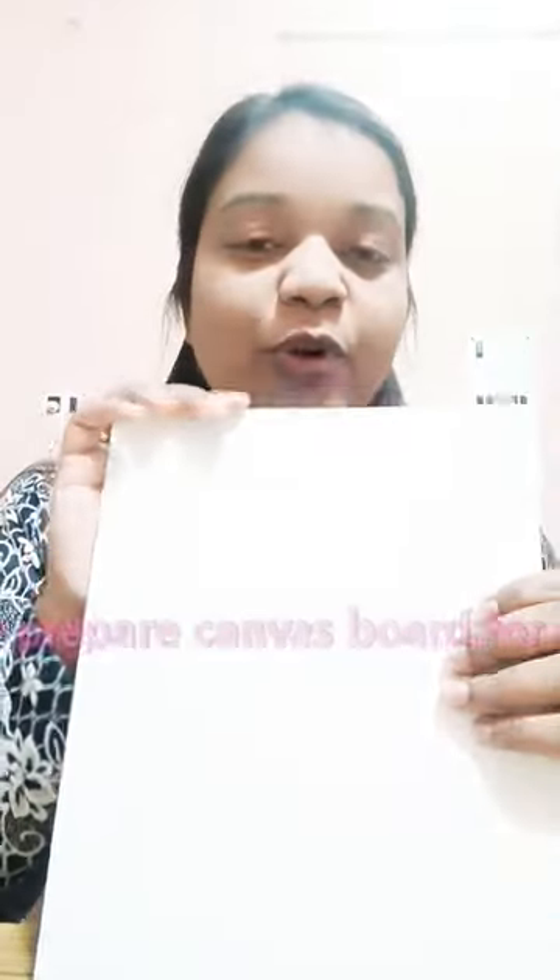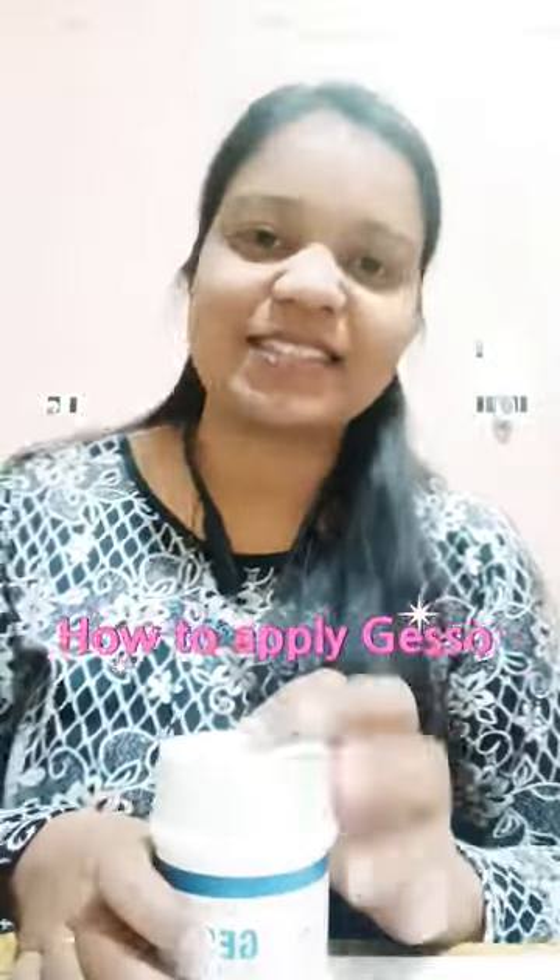Hey guys, welcome again. Today I am going to give you knowledge about Gesso — how to prepare our canvas board and how to apply Gesso. So let's go.